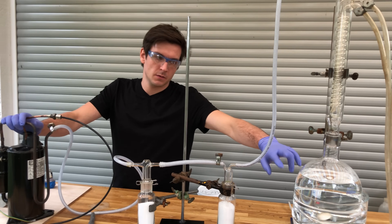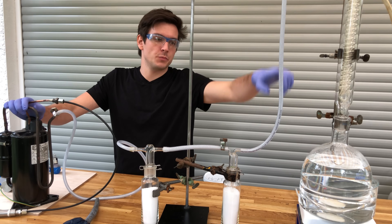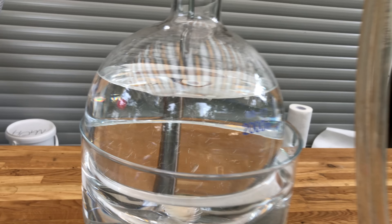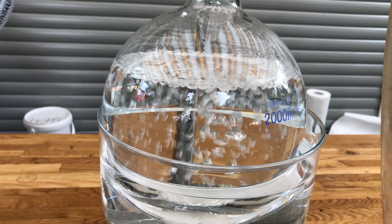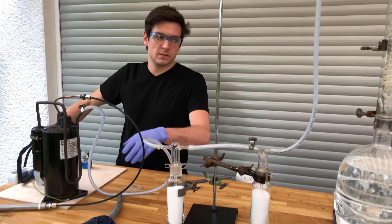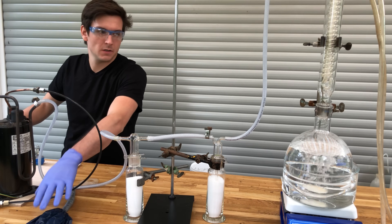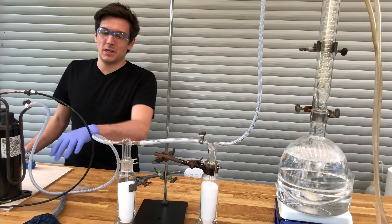The ammonia should release first before any water boils, so we should be able to flush the whole low-pressure side with ammonia gas. The side effect is that we pull a vacuum on our reservoir here — which is just a trash bag — so there won't be any air inside either.